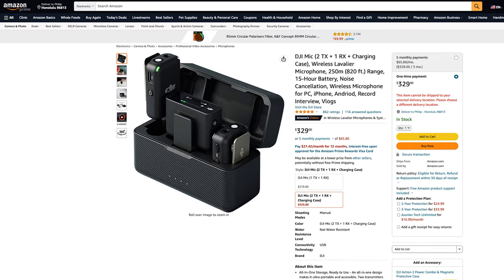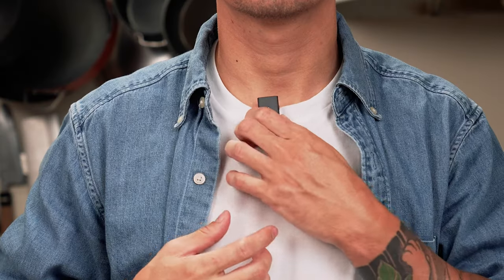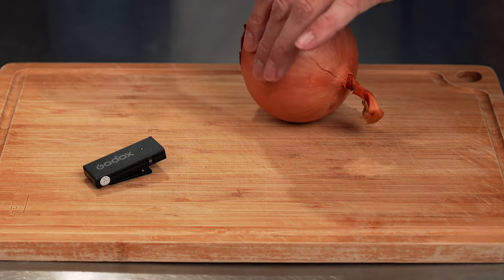The fifth thing I recommend is great audio — I have a whole other video on this in the description. The three mics I'd recommend are listed from most expensive to cheapest, and from best to good enough for cooking videos. First is a wireless mic setup: Rode, DJI, and Godox make great wireless systems where you attach a receiver to your camera and wear a wireless transmitter. I'm wearing one right now. Some come with two transmitters so you can mic two people or place one near your food to capture cooking sounds. Prices range between 130 and 350 bucks.